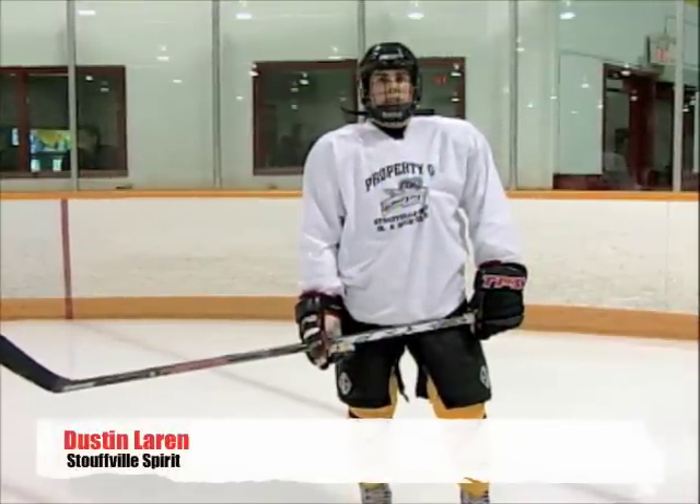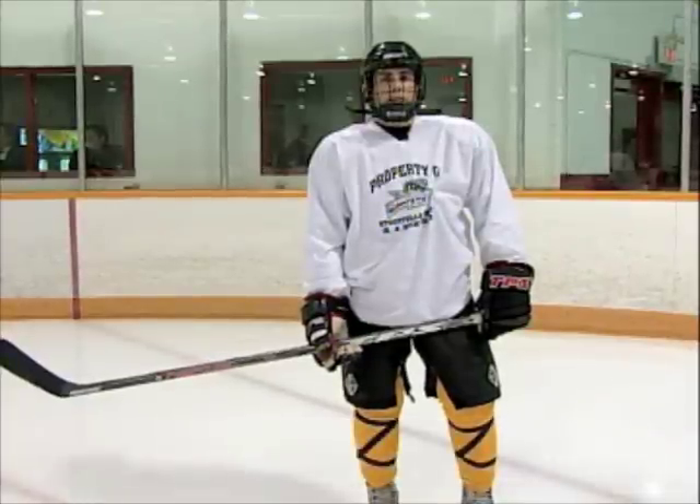Hey, I'm Dustin Lahren from the Stovo Spirit, and today I'm going to teach you guys how to do a backhand toe drag.